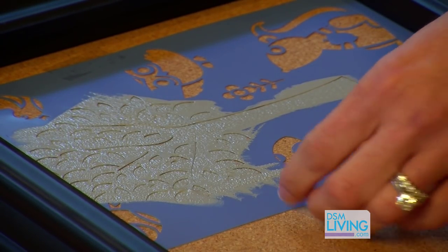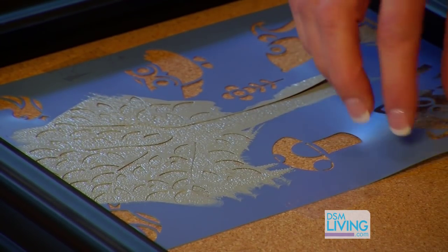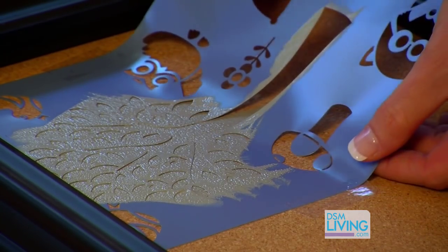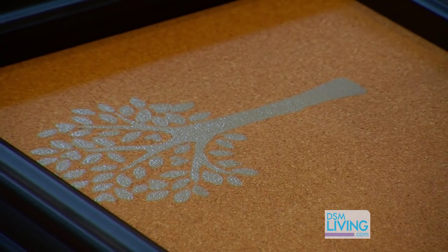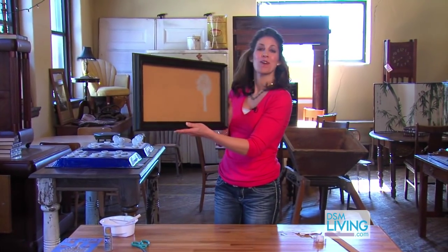You can pull up the stencil before the paint dries. If you're going to do that, make sure you pull up the stencil pretty gently. I love it — here is our cork board!